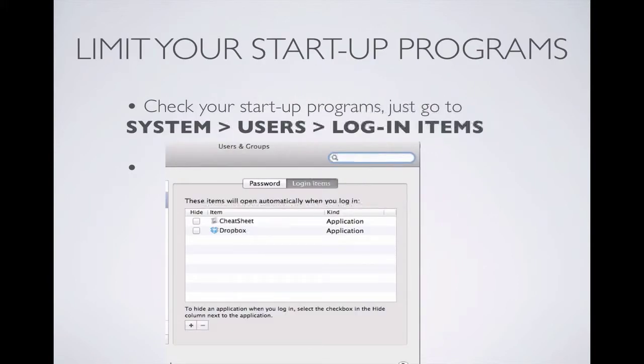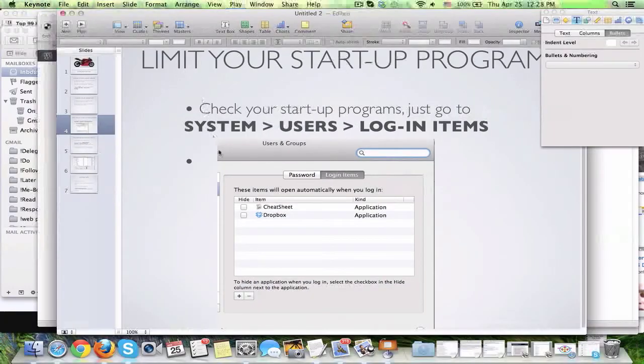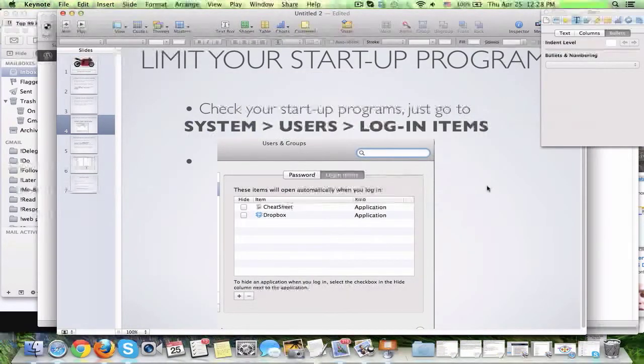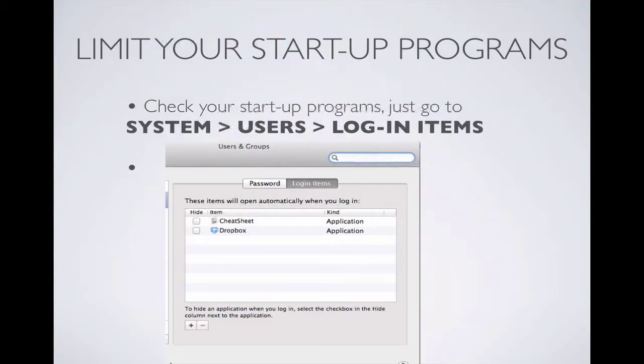Next, you want to limit your startup programs. Every time you start your computer up, it's going to take a while to load up your programs, and you may not even be using those programs. To do that, you go to System Preferences, then Users, and then Login Items. That's pretty easy to do.